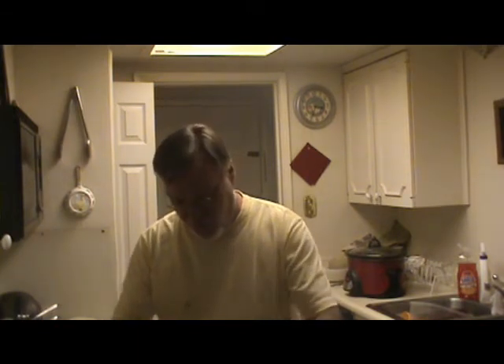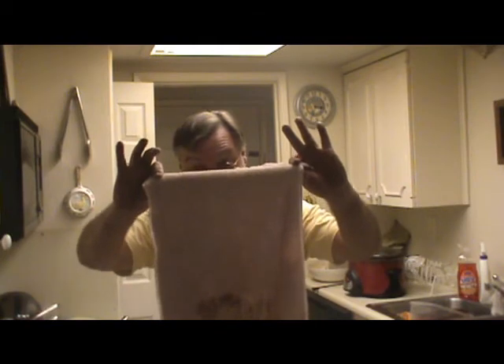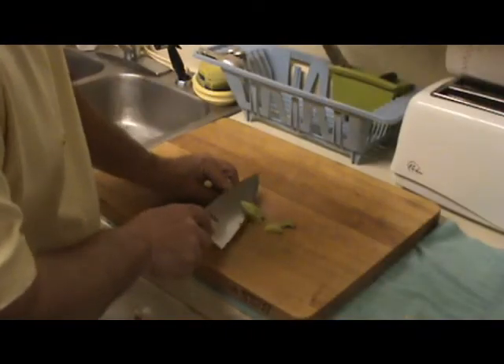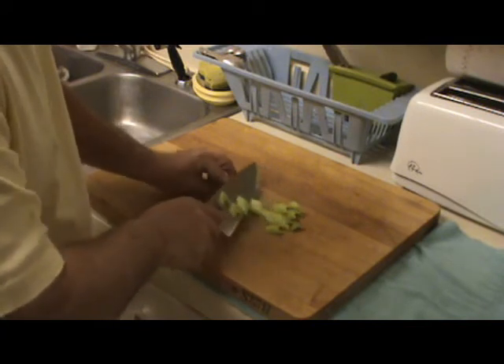Let me show you why you wash them and then wipe them off. You see that? That's why you wash them. Just a little prep tip to show you how it's done. Very easy.